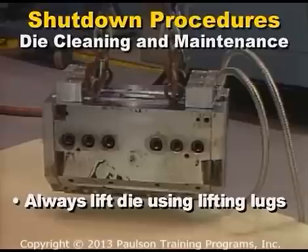When lifting dies, always use the lifting lugs, which are designed to keep the die in a balanced position.